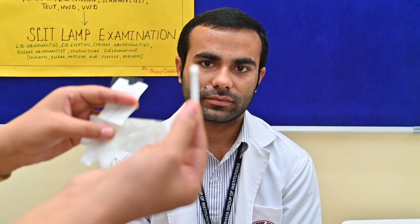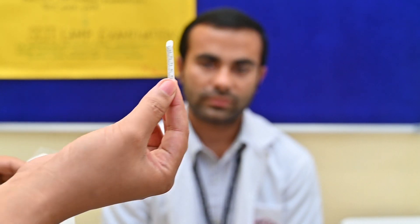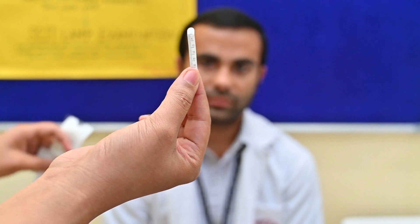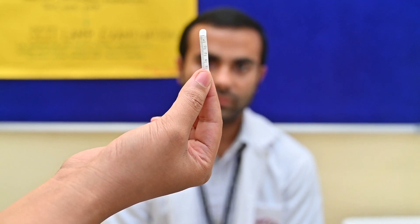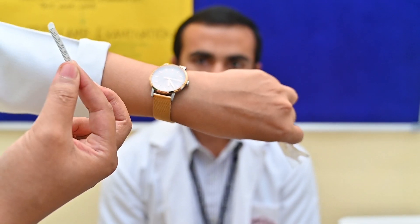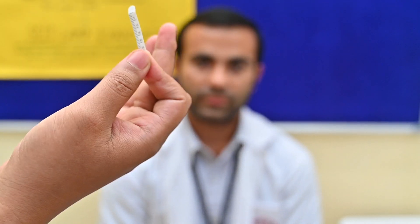You can place this for 3 minutes or 5 minutes. As per recent studies, the 5 and 3 minute test is considered the same. You have to place this in the lower fornix, 2 thirds from the medial canthus and 1 third from the lateral. Fix the time — 5 minutes or 3 minute duration.